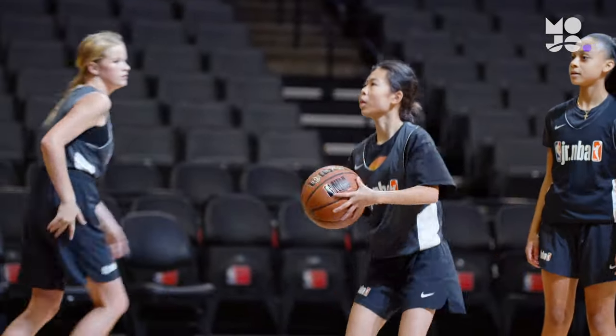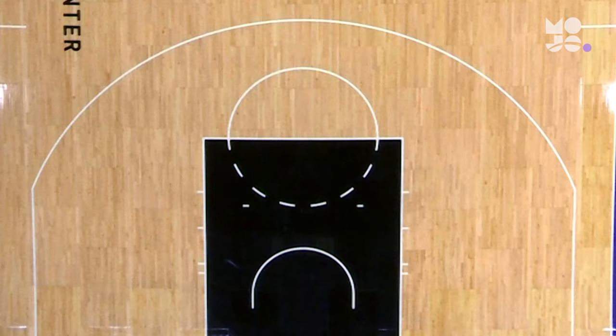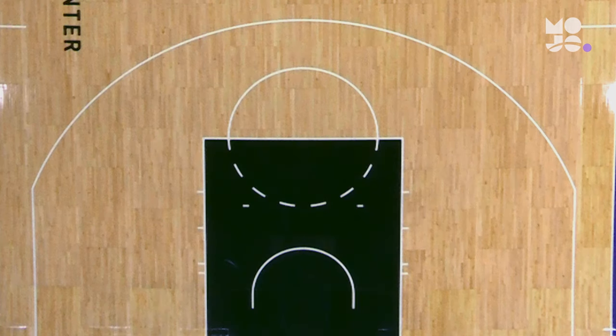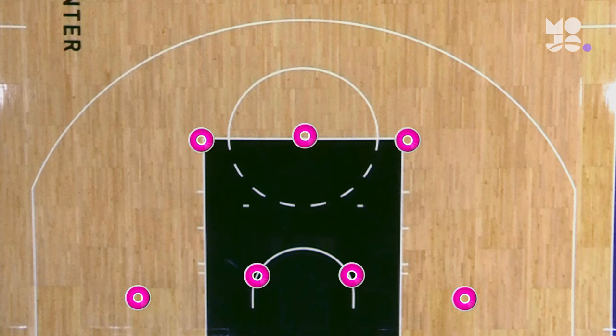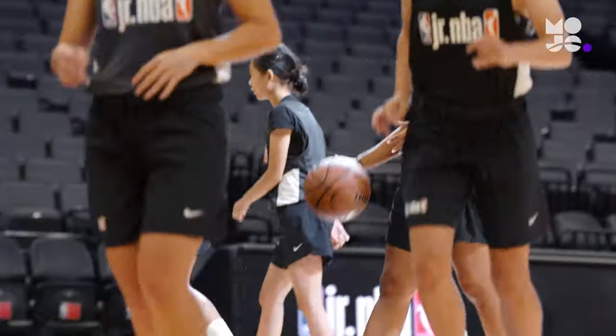Practice scoring from all over the court in this game called Seven Spot Shooting. Use a half court and cones to mark seven shooting spots: two each at the short corners, inside the low post, and on the elbows, and one on the free throw line.